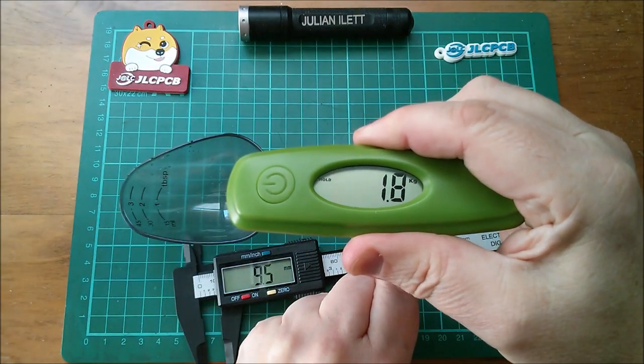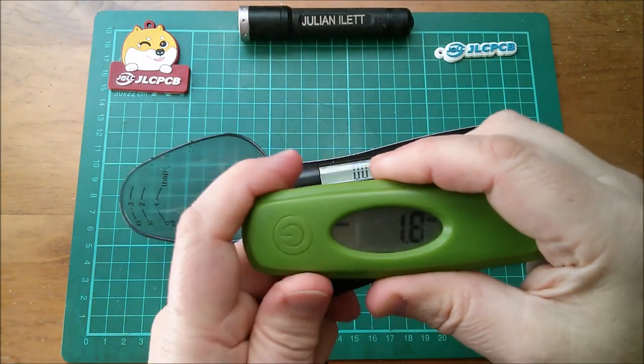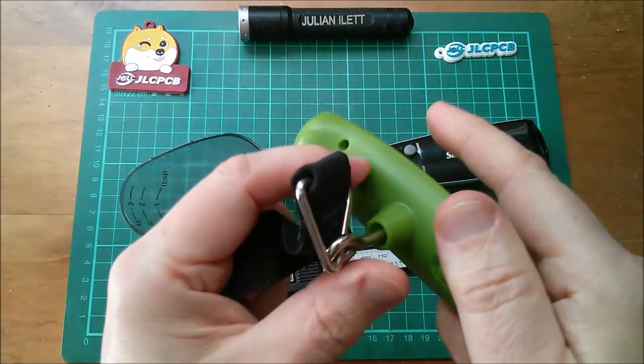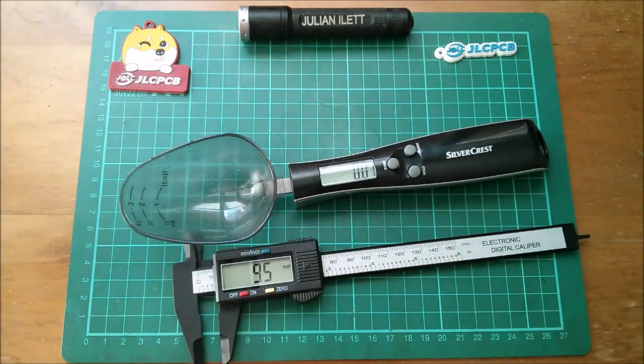Two kilograms. 1.8 kilograms. I can't remember how high this goes - oh I think it's held, why does it hold? That's irritating. A suitcase is going to be quite heavy isn't it? So this one's got a very tough strain gauge in it, whereas the spoon only goes up to 300 grams.